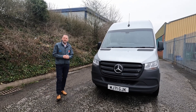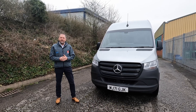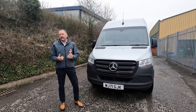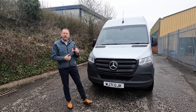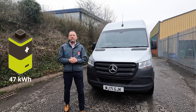Hi guys and welcome to another edition of ProHireTruckTV. We're back this week on the road looking at something which has been an icon for the van world for the last 20 years or so — the Mercedes Sprinter. This time we're looking at the eSprinter. 12 months ago we looked at the eSprinter with a smaller battery, and they've now brought out the larger battery model which is a 47kWh pack.